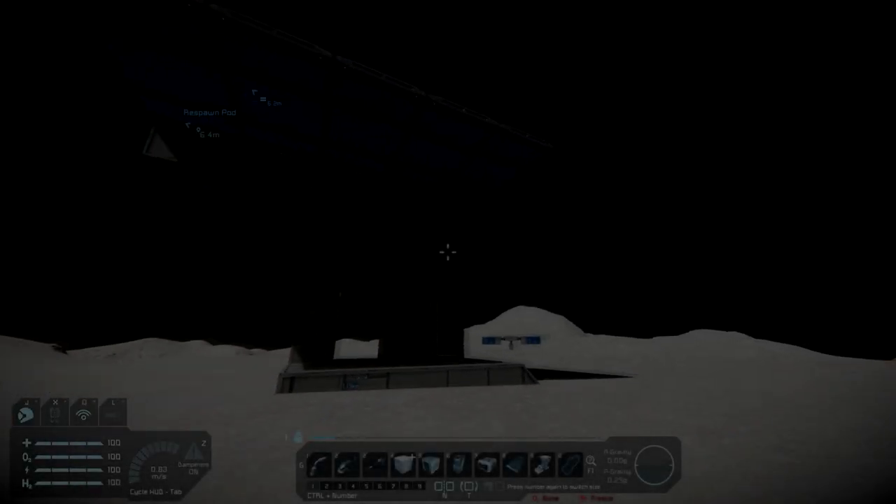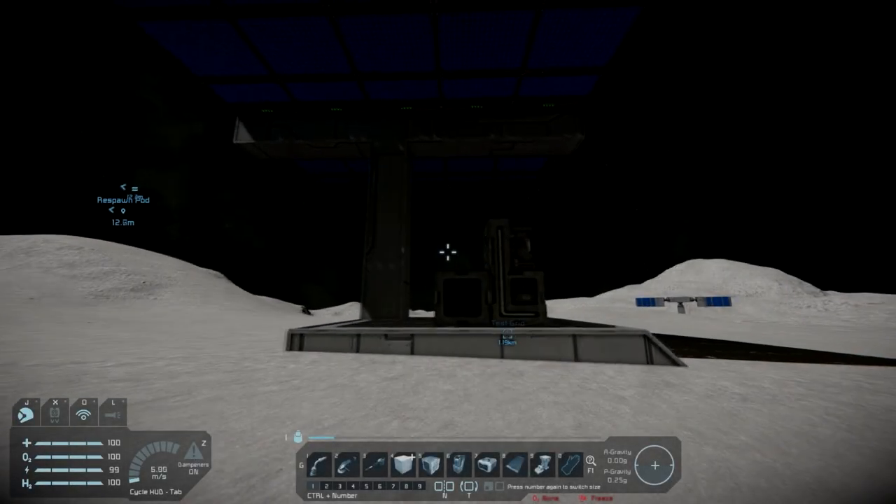Hey guys and gals, Malcoof1974 back at you with a Space Engineers tutorial. Today we're going to cover batteries.